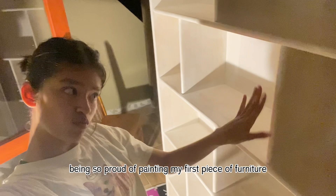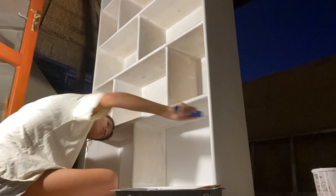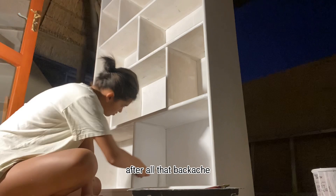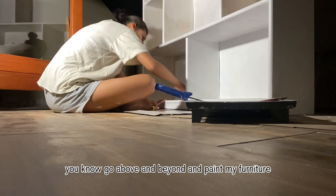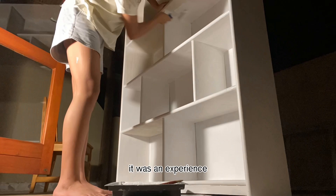Here I am being so proud of painting my first piece of furniture — it's my baby, I love it so much. I just got into work right away. The translucent blotches are really going away with that second layer, which is looking really good. After all that backache, I think it's going to be 110% worth it. Doing this project was really fun — I mean I had nothing else to do anyway, so why not go above and beyond and paint my furniture.